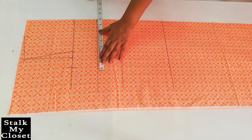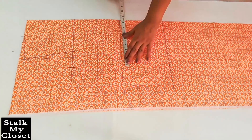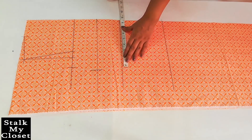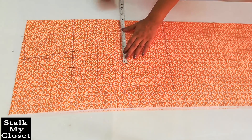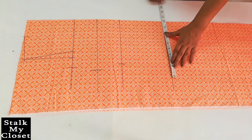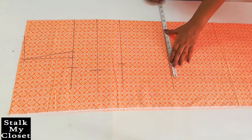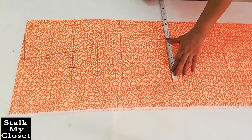For waist, I'm adding 3 inch of ease — my waist round is 28 inch, so 28 plus 3 is 31, divided by 4 gives 7.75 inch. For hip, I'm adding 4 inch of ease — my hip round is 38 inch, so 38 plus 4 is 42, divided by 4 gives 10.5 inch.